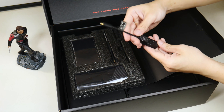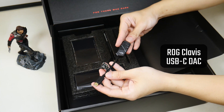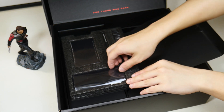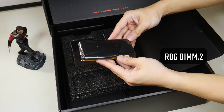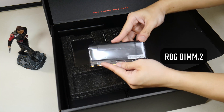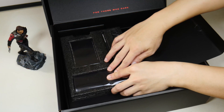On top of this, we get a ROG Clavis DAC dongle — we'll talk a little bit more about this dongle later in the video. Finally, we get a ROG DIMM2 module that allows you to add 2 additional M2 drives to the board via a slot that is specially provisioned on the Crosshair 8 Extreme for this purpose. Again, we'll spend some time later in this video to have a closer look at it.